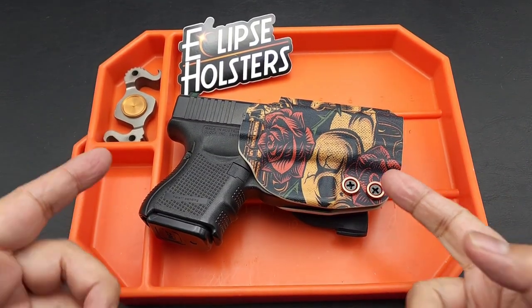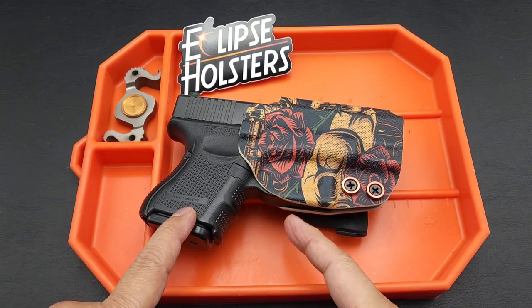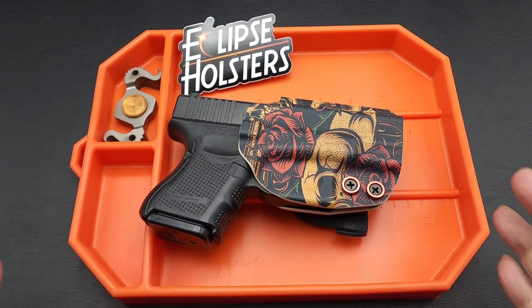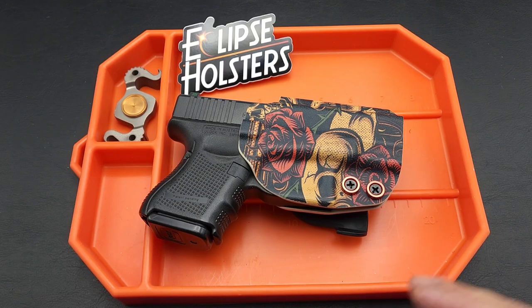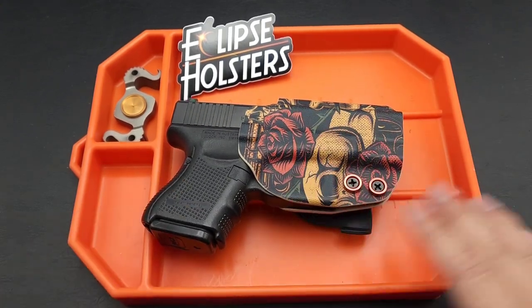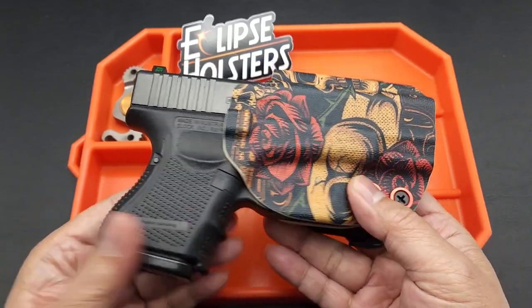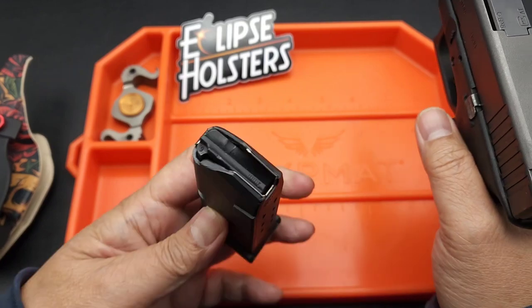Hey folks, I got a new holster for my Glock 26. I have several guns and I've been looking for new holsters. From my last review, you know I want to do outside waistband holsters. I have pancake holsters but I want to try paddle holsters. I've had them in the past with other guns I no longer have, so I want to check out the new modern versions of paddle holsters. First, I want to do a safety check — this is unloaded.